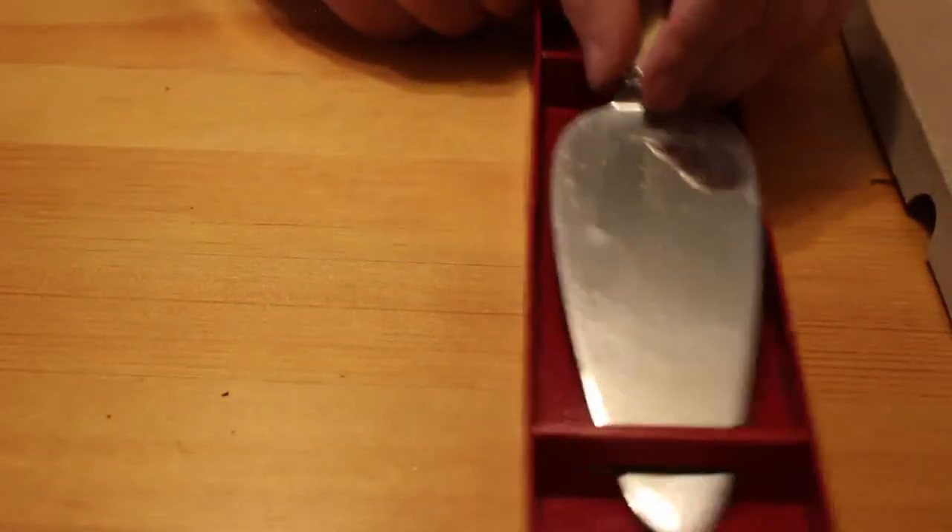There's no names on them, they're nothing special but they're quite nice. I'm just going to pop them back in the box. Now there is one odd thing in here that doesn't belong — and that is a cake slice. There's no name on it but it is stainless steel. By Moatfoot I'll have to look that up. Yeah, it's just a cake slice for cutting your cake.